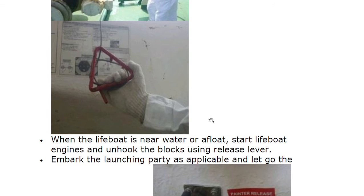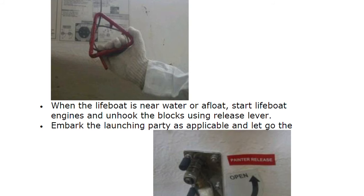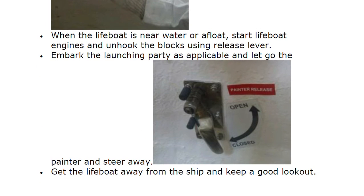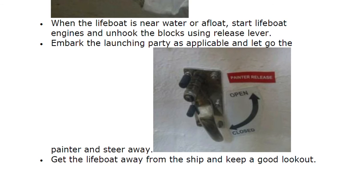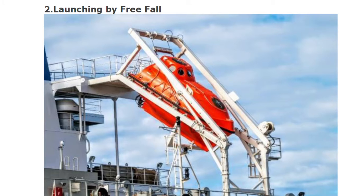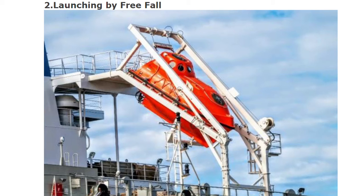Embark the launching party as applicable and let go the painter. Steer away — get the lifeboat away from the ship and keep a good lookout.